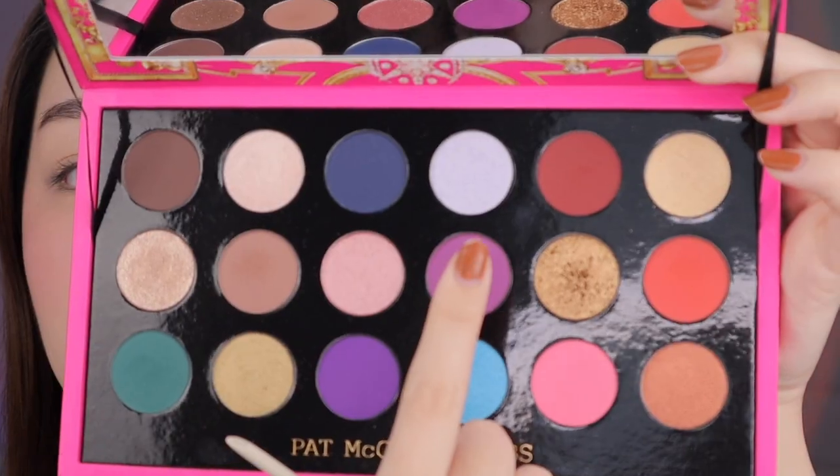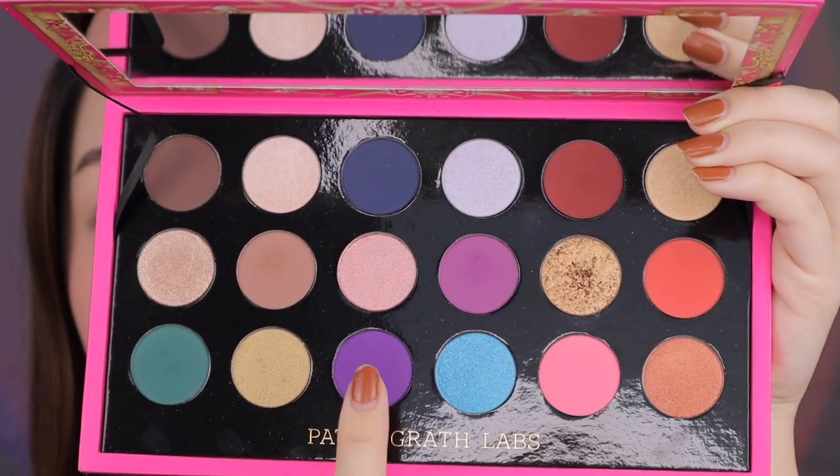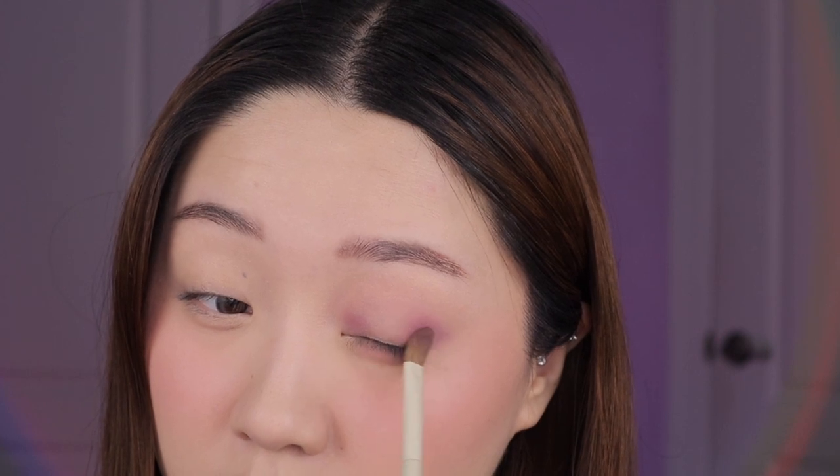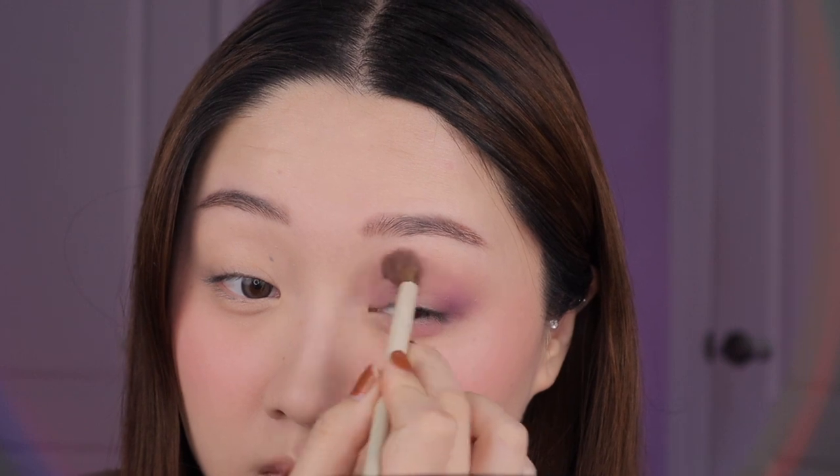For the third look we are once again going into Desert Divinity as a transition. Now I'm heading into the cool tone section, so I'm taking Fabulosity and I'm using that in the transition just to make it a little bit more purple — this purple is actually a little bit more on the pink side so it makes it more wearable. I'm taking the same shade and packing that on the outer corner as well as the inner corner to make a little bit of a watercolor halo eye. Then I'm going to the shade Violet Vixen which is a little bit deeper and more cool toned, and I'm packing that on the outer corner of both the top and the bottom lash line just to add some more purple there. I just blend over everything with a fluffy brush.